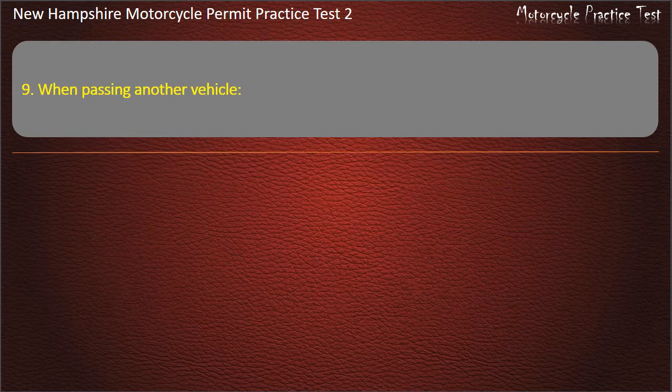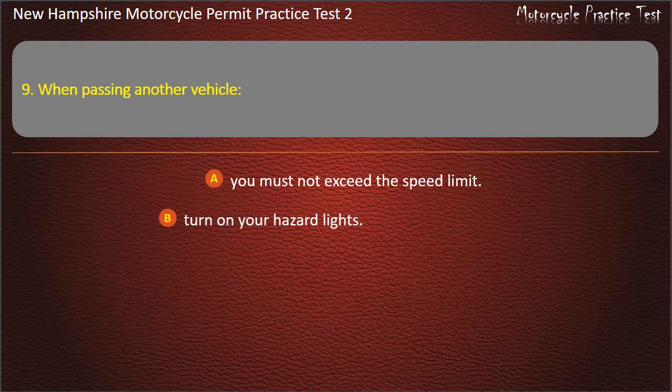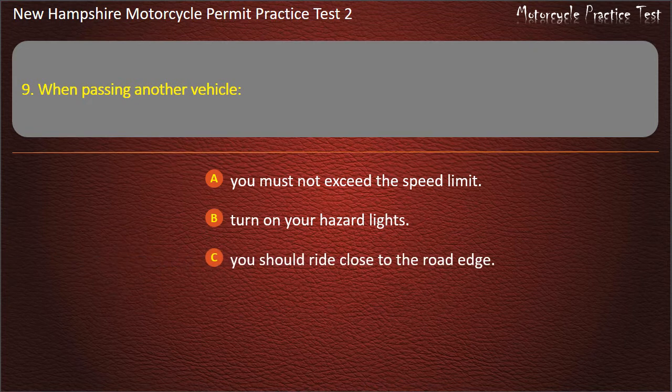Question 9. When passing another vehicle: You must not exceed the speed limit; Turn on your hazard lights; You should ride close to the road edge; Ride in the highest gear. Answer: You must not exceed the speed limit.